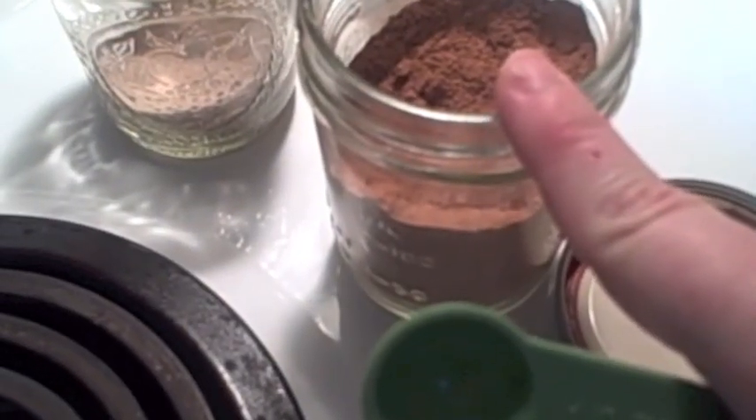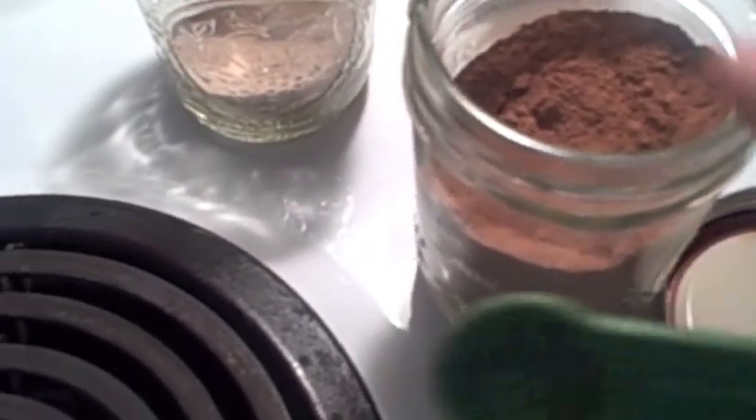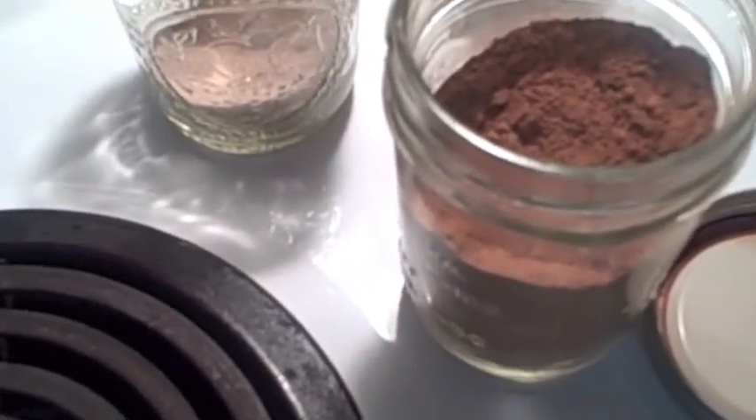Here are your spices. This is apple pie spice. The reason I'm using it is because it's got cloves and stuff in it, and I didn't have any cloves on hand. This one's got a combination of stuff. You want two teaspoons of this. There goes our apple pie spice.